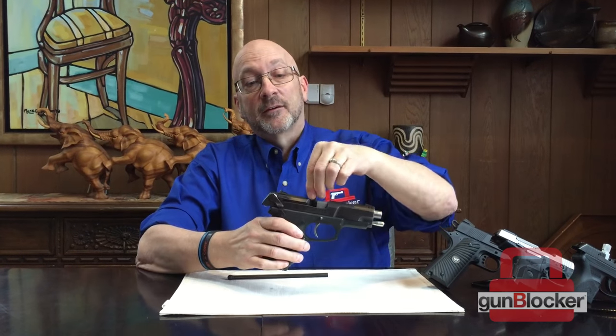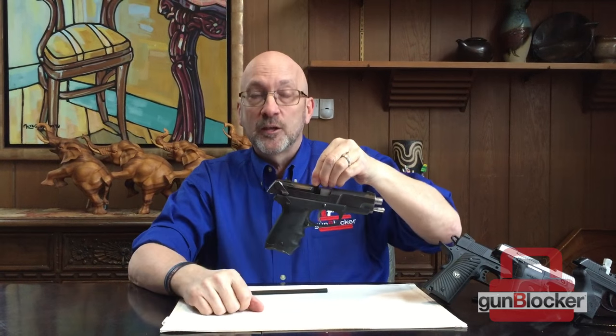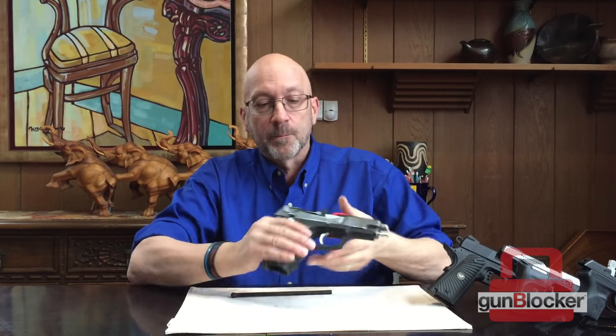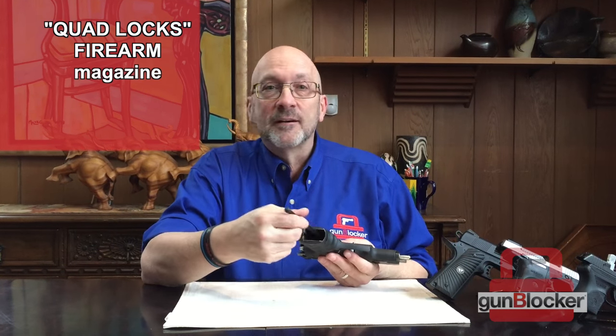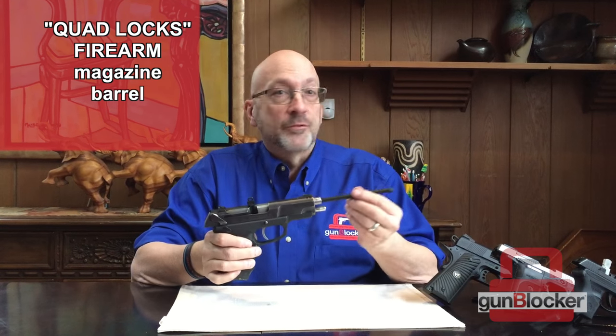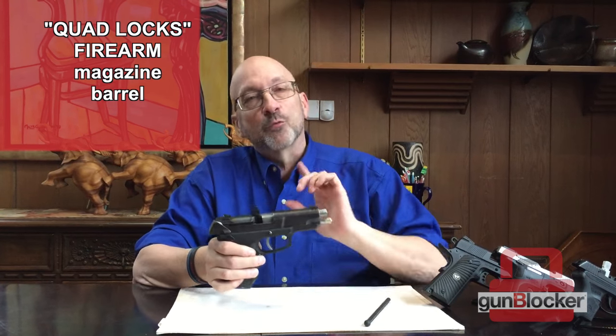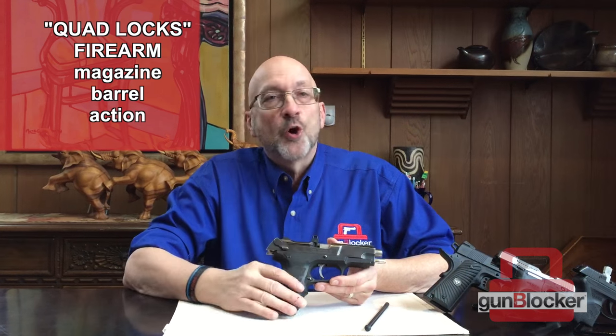Now that the Gun Blocker is in the firearm, you'll notice it has a part right at the top that has a small hole in it — you can hang it in the safe or wherever. Let me explain exactly how it's blocked four different ways. The design ensures that the magazine cannot be used — you cannot put a magazine in your firearm. It blocks that. Because of the design it also blocks the barrel, so nothing can go in or out. And the design also keeps the action blocked so it won't fire.